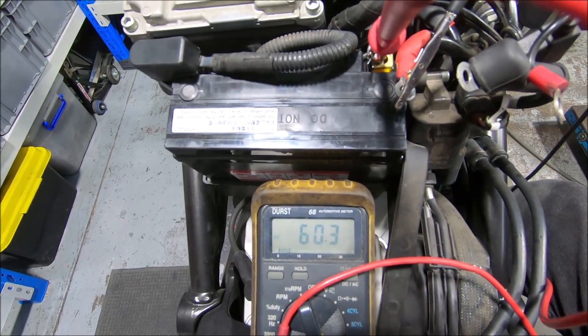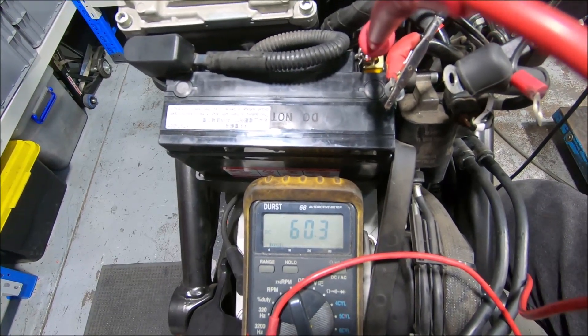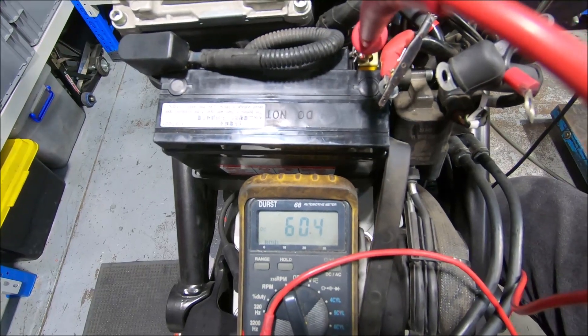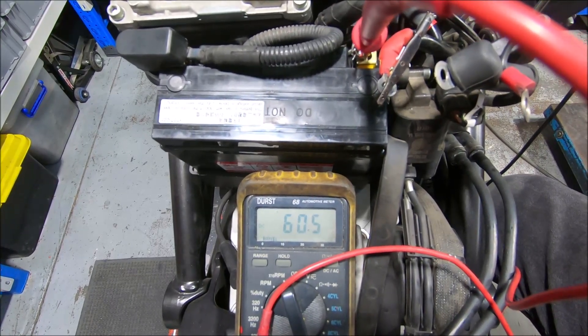If you're doing a current draw test you just need to wait — maybe a minute or so. I think it's due to the dashboard running all its procedures as it powers itself up, because once it's powered up it will drop down to less than one milliamp. But we just need to wait.